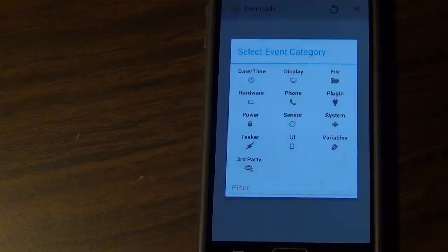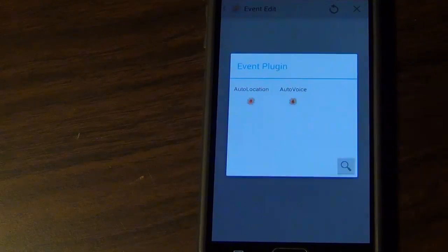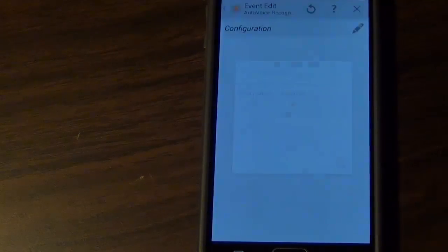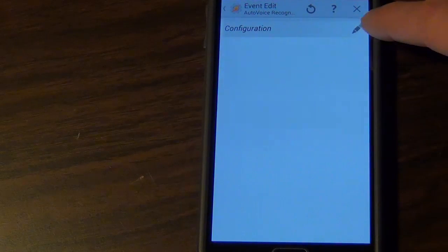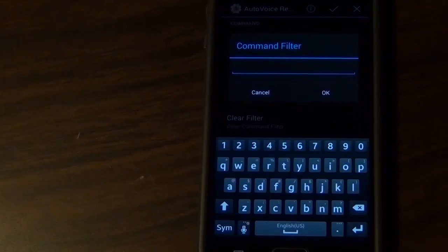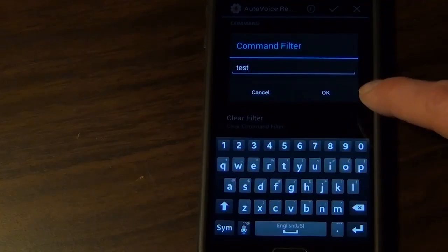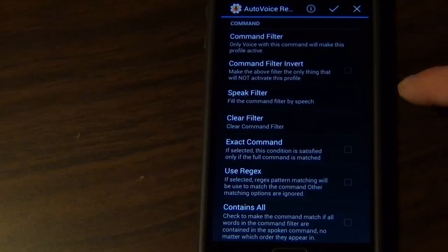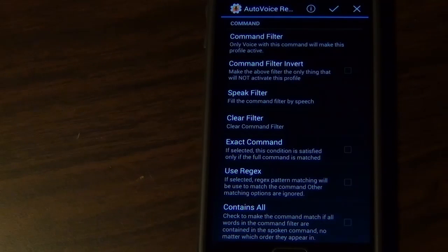I'm going to tap on Event, choose Plugin, AutoVoice, and then Recognized. Then I'm going to tap on the pencil and enter 'Test' in the Command Filter. What this is saying is, whenever I say 'Test,' this profile will become active. I'll tap on the check box.